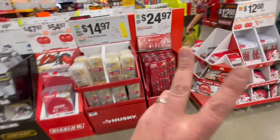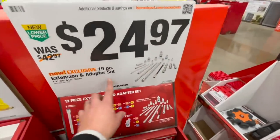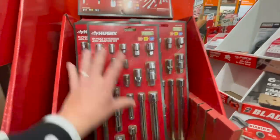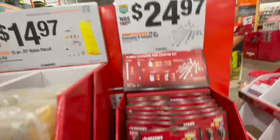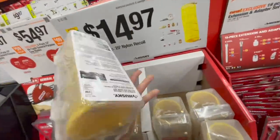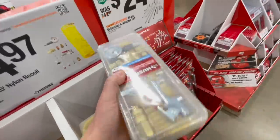Alright, this is going to be a two-parter — we're going to go through everything. $24.97 for their 19-piece extension and adapter set, not bad. You always need adapters and extensions, it majorly helps out in many ways — $24.97 for 19 pieces. $14.97 for a 15-piece 25-foot nylon recoil hose — this is standard, nothing special, kind of the kit everyone starts out with before getting the better hoses.